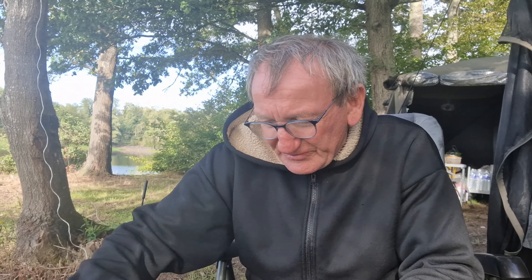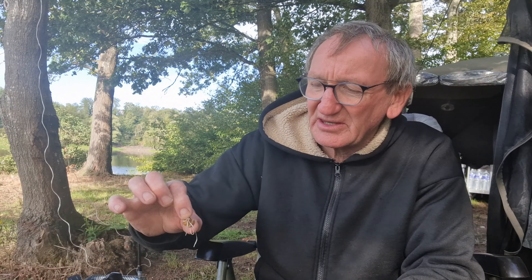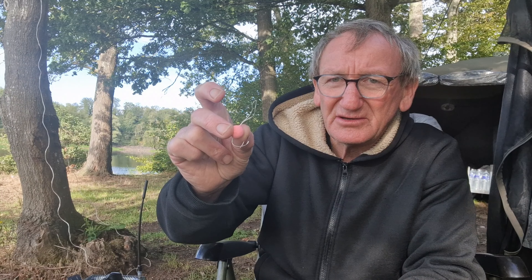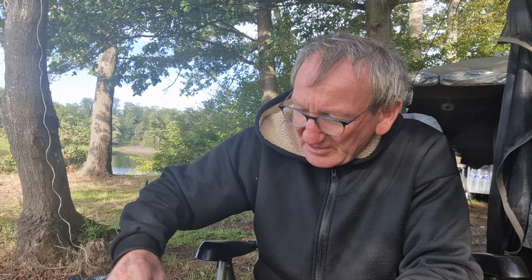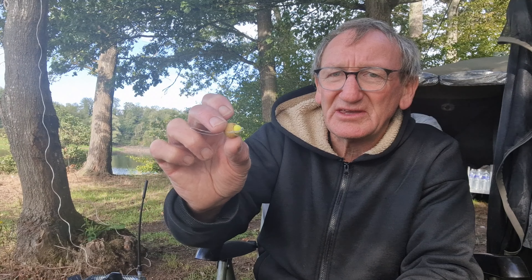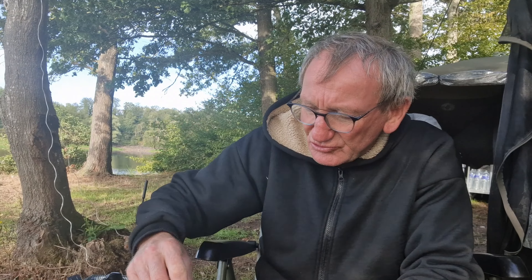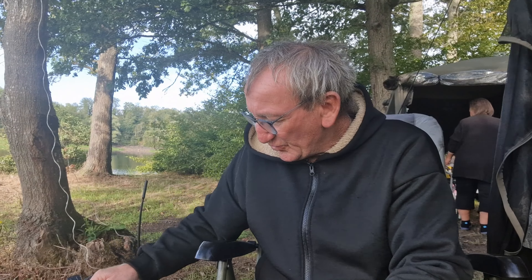Pour pêcher, je vais utiliser 4 appâts différents : là je mets une petite bouillette avec 3 petits maïs. Sur une autre canne, je vais mettre noix tigrée avec petite mousse entre. Sur une autre canne, une petite bouillette main rose que j'ai faite spécialement. Et sur la 4ème canne, je vais mettre petite bouillette avec petite pop-up creusée à l'intérieur. J'ai préparé plusieurs couleurs : rouge, rose, la couleur myrtille. Je me suis préparé plusieurs appâts pour essayer de voir ce que ça va donner.